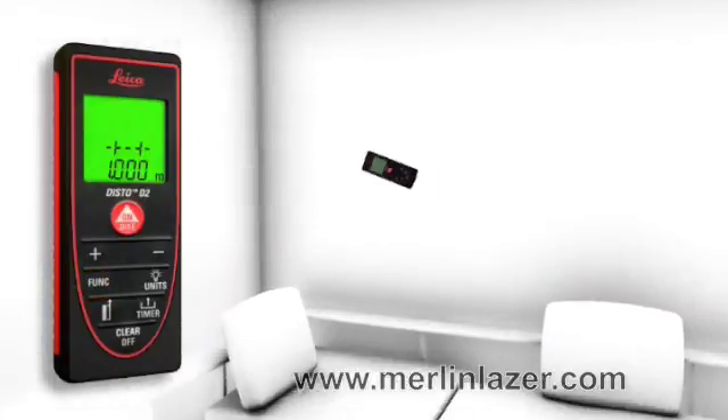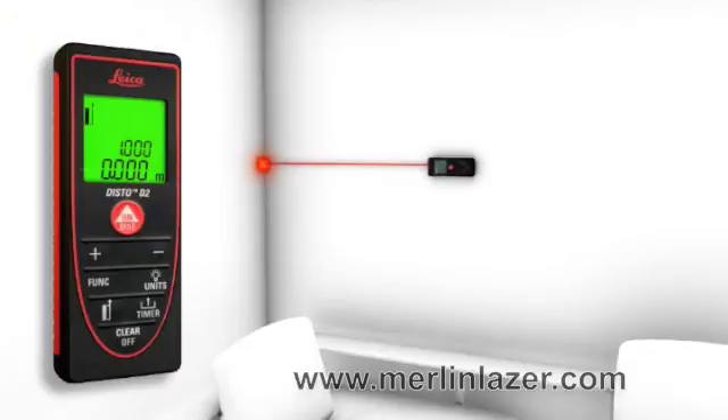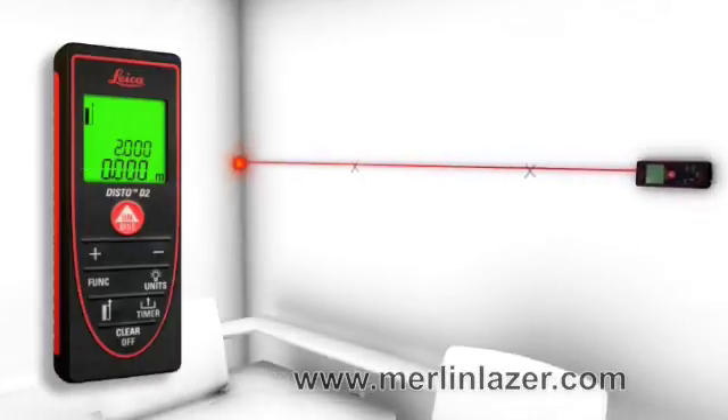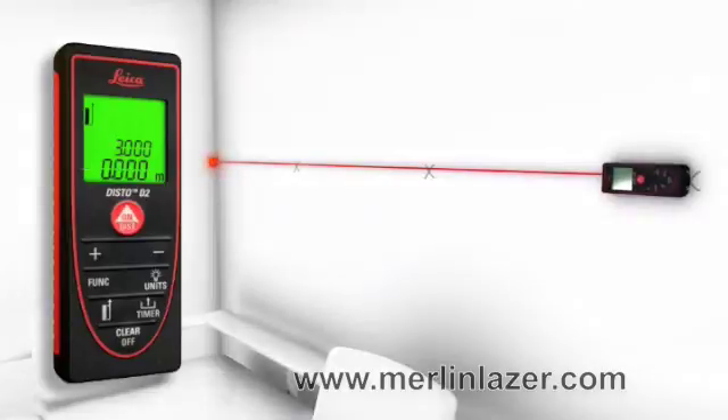The stakeout function is used to stake out equal distances. The instrument gives an audible signal as soon as a preset distance or a multiple thereof is reached.